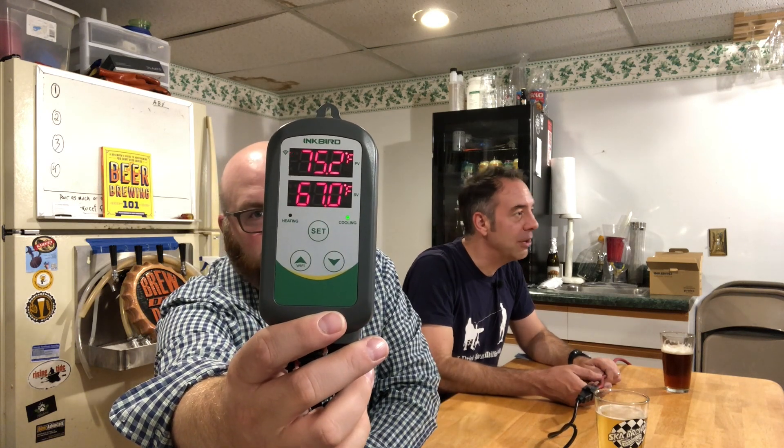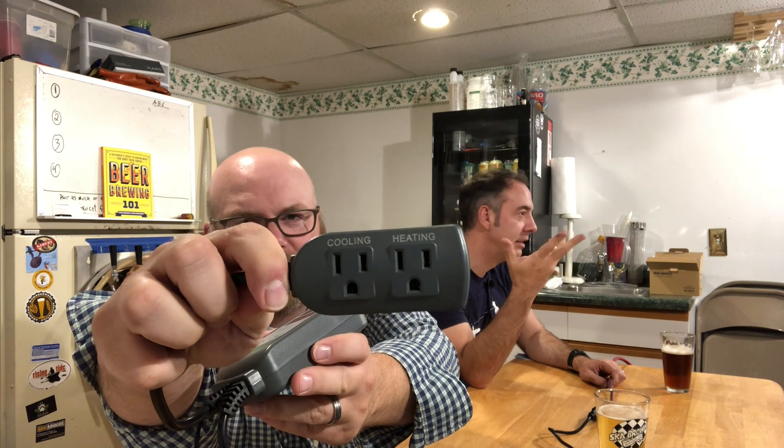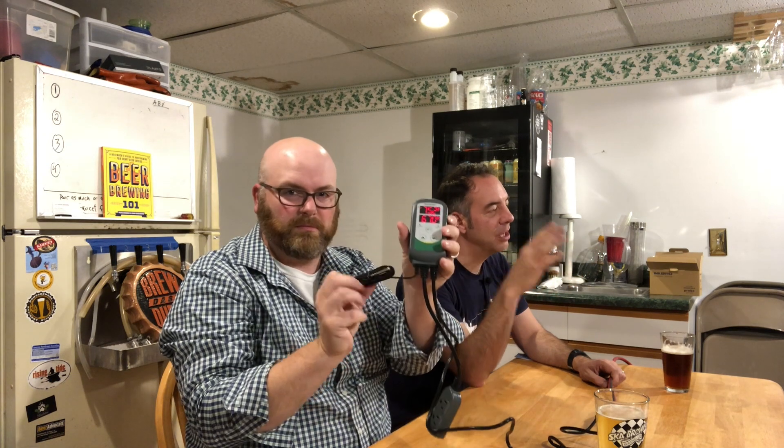I can't wait to hook it up to an electric heating pad and set it to 72 degrees or room temperature, and then be able to control my fermentation temperature from that perspective — rather than keeping things cool.